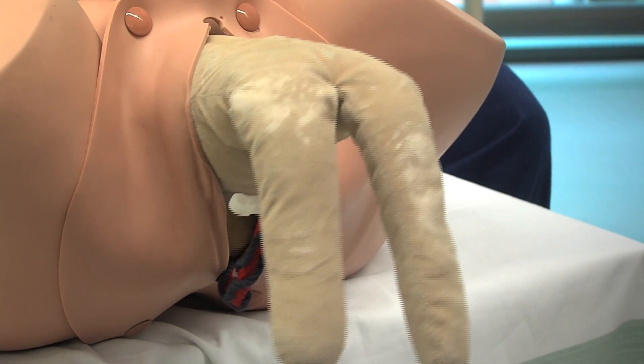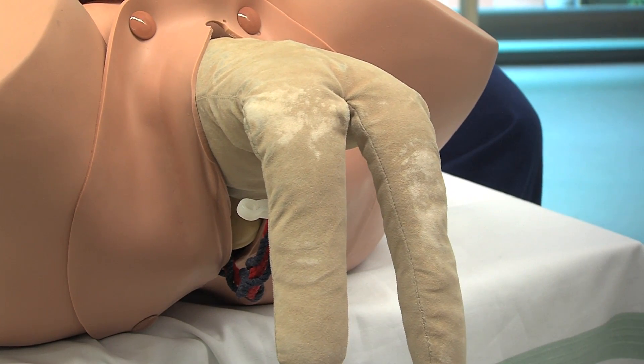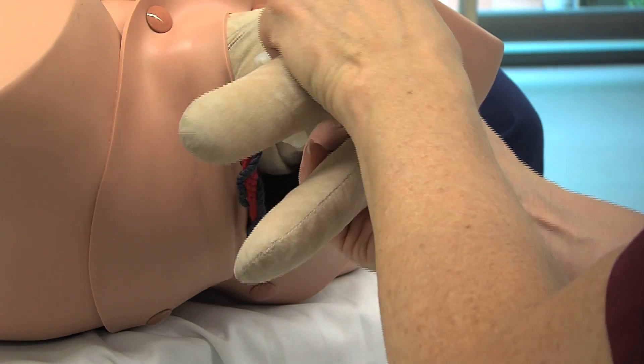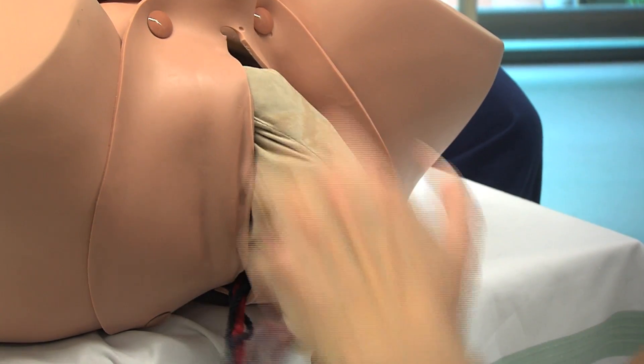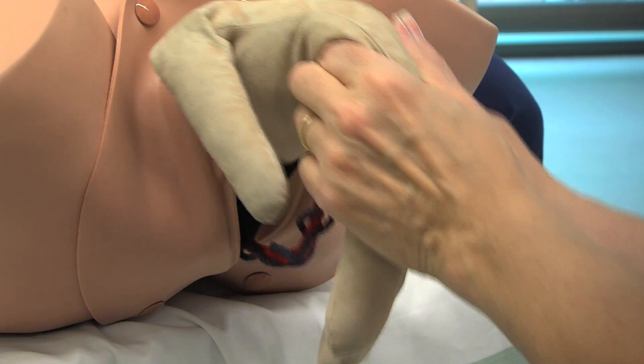Allow the torso to descend further. If the arms do not deliver spontaneously, employ Lovset's manoeuvre, sweeping the finger over the arm and allowing the arms to be borne.